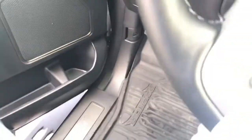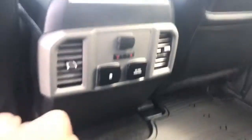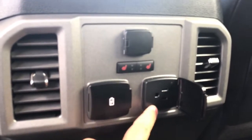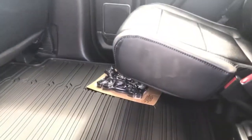In the back, you've got two USB chargers, a 110-volt outlet, heated seat controls, a 12-volt outlet, and then the flat storage that Ford's known for all the way across, plus a little cubby underneath the seat as well.